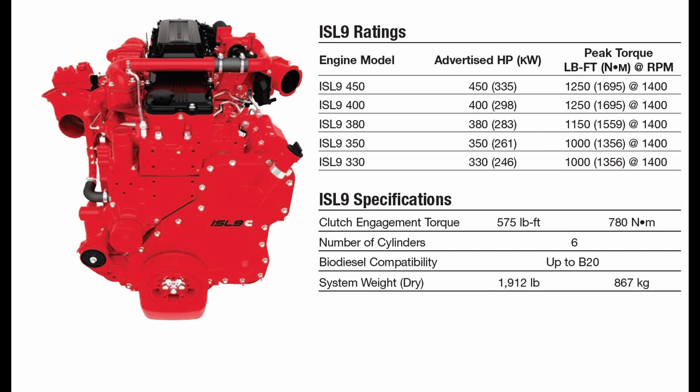The 380 shows 1,150 foot-pounds of torque at 1,400 RPM. You can modify this motor from the 380 to either a 400 or 450 horsepower. You might wonder why you'd want to do the 450 if the 400 can get you the same amount of torque — I'll explain that with another image.